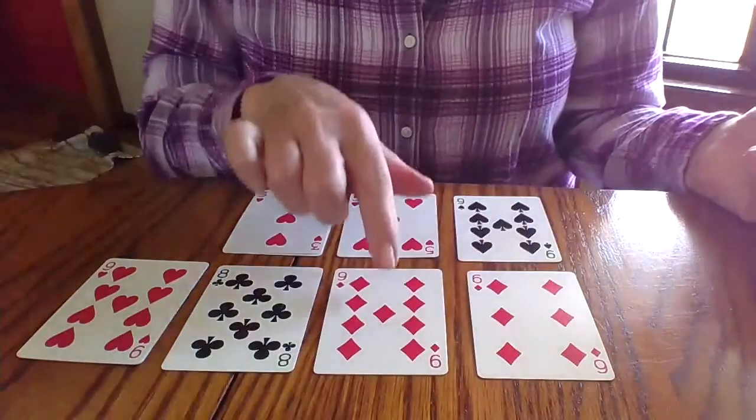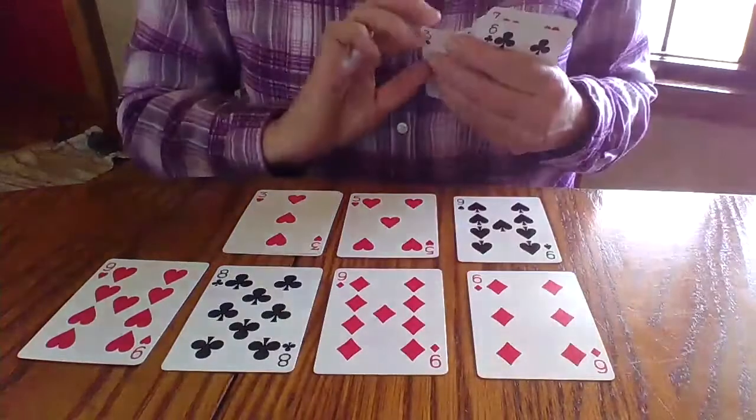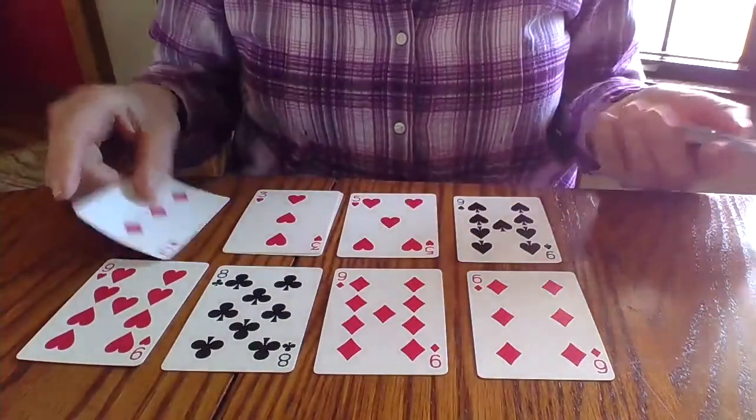Now I have a six, a nine, an eight, a nine, a nine, a five, and a three. Not looking good again. Another three. Again, I lost. So you can see that this will be a little bit of a challenge for your child to actually win.